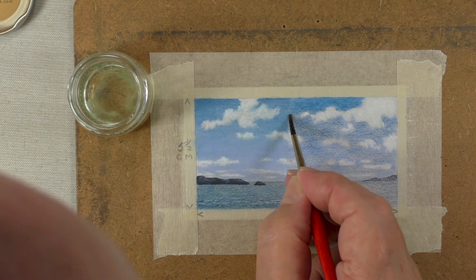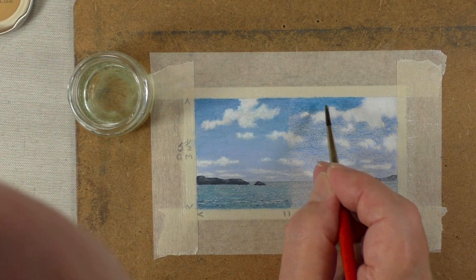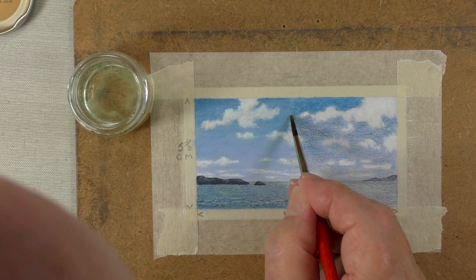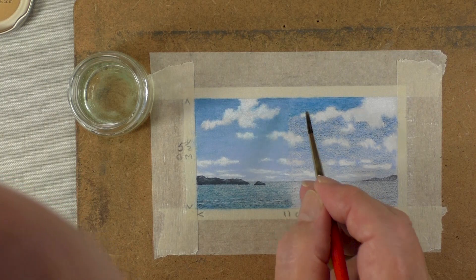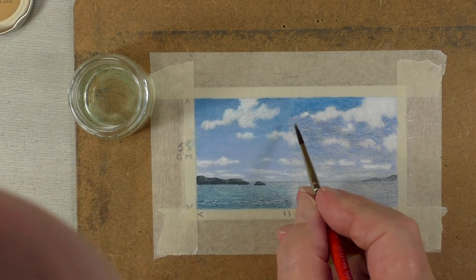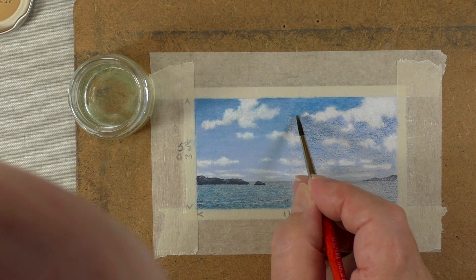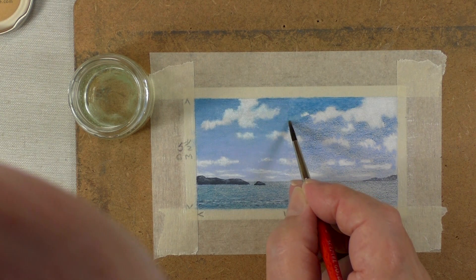I've chosen a miniature picture — five centimeters by eleven centimeters — simply because I wasn't quite sure how this was going to work out. I didn't want to spend a lot of time on a large picture if it wasn't going to work. You can see what I mean by it being just a little bit patchy, and as you'll see in a minute I can get over that.